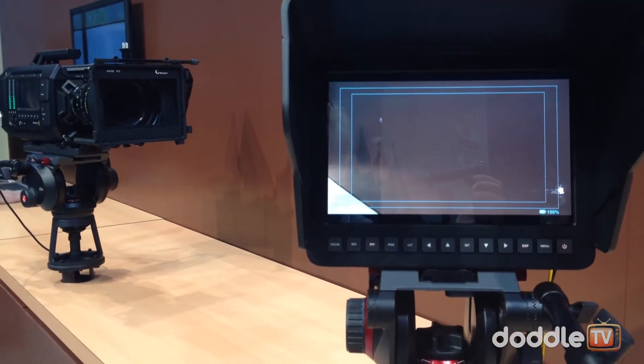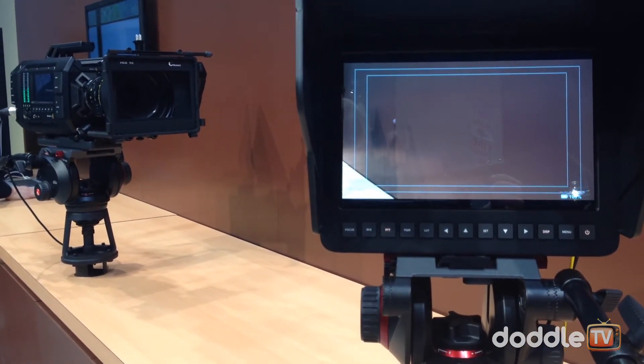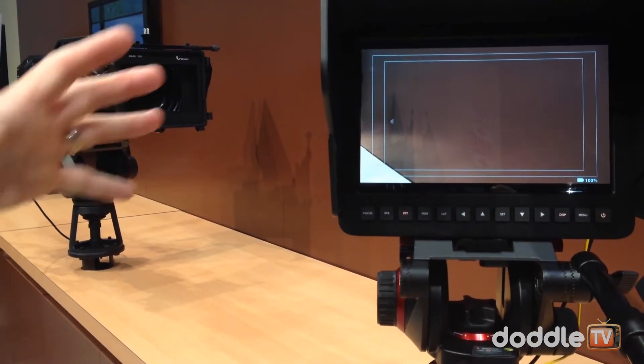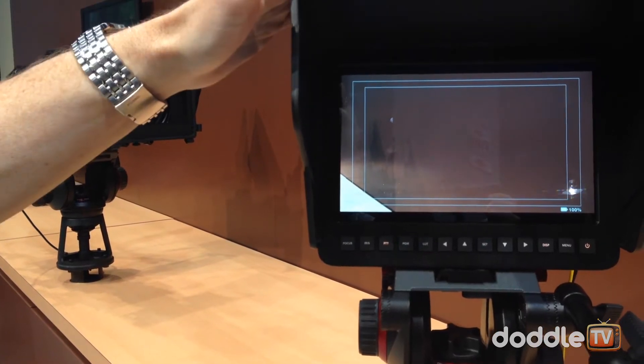If you want a monotone look, you can save that out, or if you get a certain look you're really happy with in that environment, you just save it as one of your standard options. It's a nice 10-inch 1920x1080 screen on here. The cameras also go up into higher frame rates — 60p.